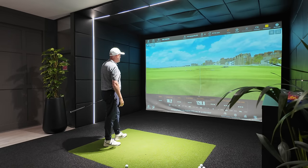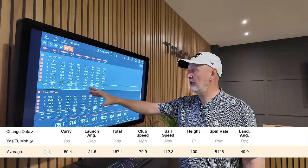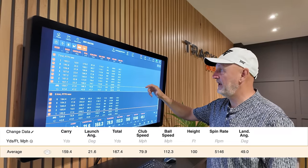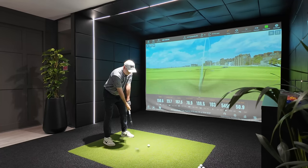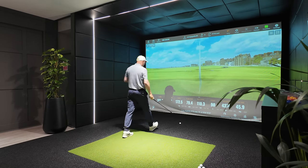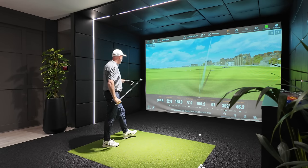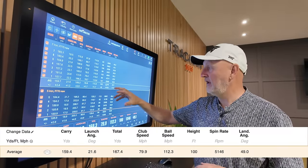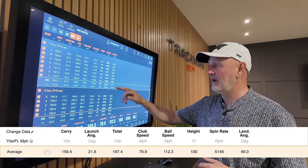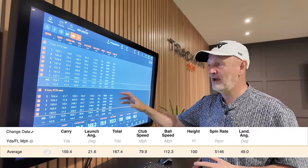That ball data was produced on a seven iron and a five iron. Starting with the seven iron: 160 yards carry, 21.6 launch angle, off a reasonably slow club head speed but with really good ball speed relative to that, peak height of 100 feet, 5,146 spin, and a land angle of an incredible 49.1 degrees. It's launching just a little high for me, and you'd need to look at the shaft and head combination. But this is a more traditionally lofted seven iron doing what it should — launching the ball high. That spin number is really good; combined with that peak height, launch, and land angle, this ball is coming down from the clouds and will stop on greens. There's no doubt about that.